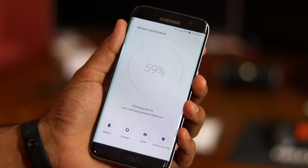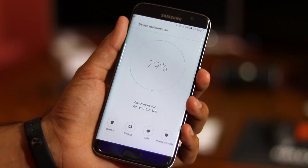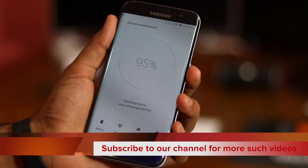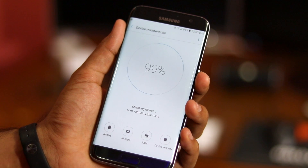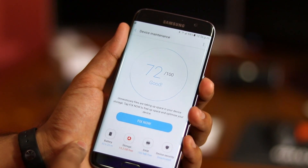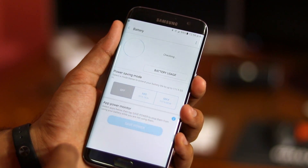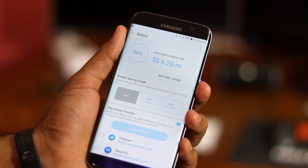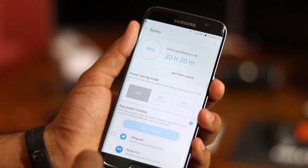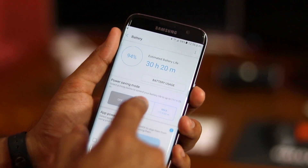There's also a new entry in the settings menu called Device Maintenance. This is similar to what the Galaxy S7 and S7 Edge had, but the whole menu has been completely redesigned. You can quickly access settings related to battery, storage, RAM, and device security from under Device Maintenance. Going into the battery menu, you will get an estimated battery life along with the remaining battery percentage, and access to two different power saving modes.